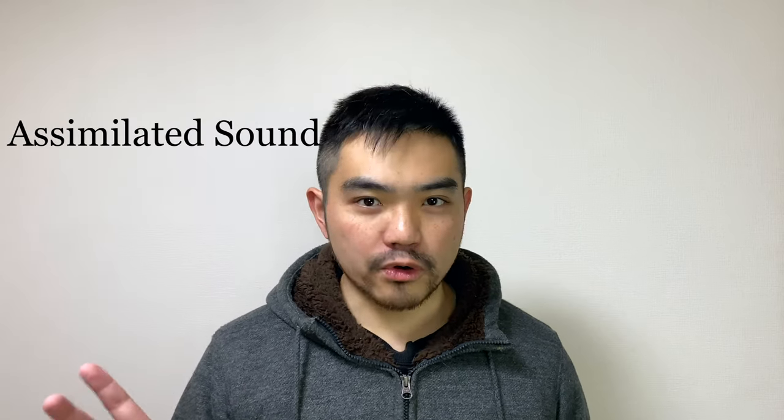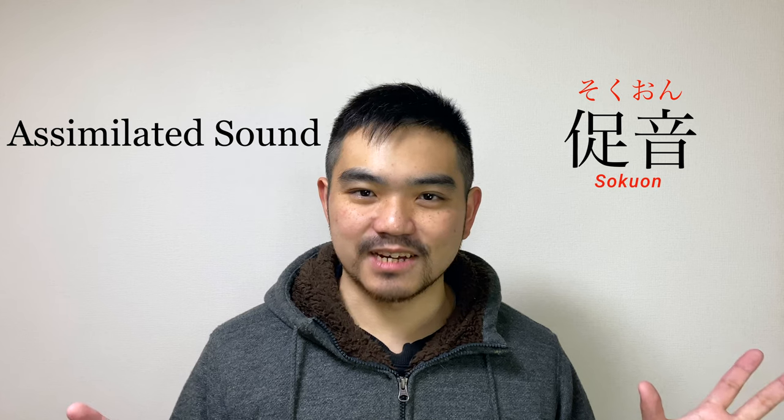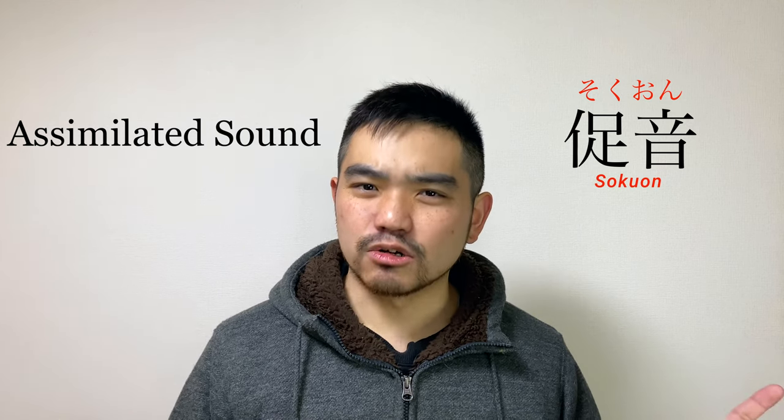Small tsu sound — this is called assimilated sound, or sokuon in Japanese. This sound will change the meaning of the word, so make sure you watch this video all the way till the end so you can tell exactly what you were trying to say.